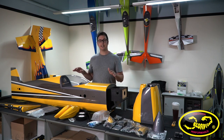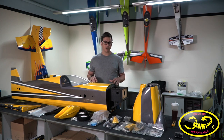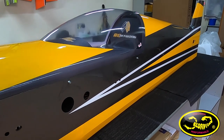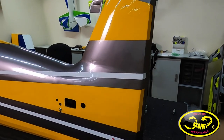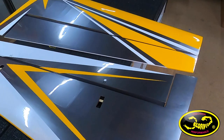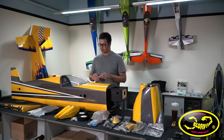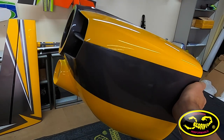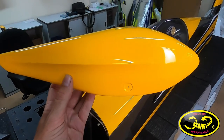Now let's go over my first impressions. Coming out of the box, the build quality on this thing is next level. There is not hardly a single wrinkle anywhere in the covering on the fuse and all of the surfaces. All of the lines are crisp and clean, and if there is a wrinkle it could just be taken out with a little heat gun. The same goes for the quality of the paint work on the canopy, cowl, wheel pants, and spinner. No excessive orange peel texture, no runs — everything looks really, really well done.